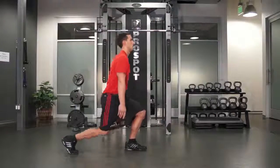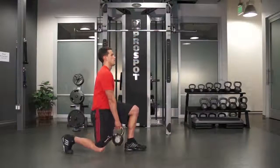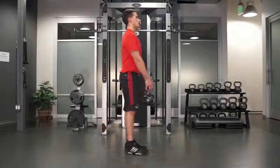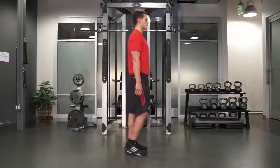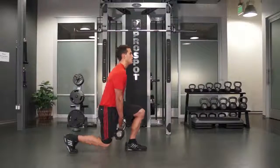Pass the kettlebell back through your legs to your opposite hand. Make sure your front knee does not extend past your toes as you perform each lunge and tactical lunge. Drop yourself low enough to pass the kettlebell through your legs.